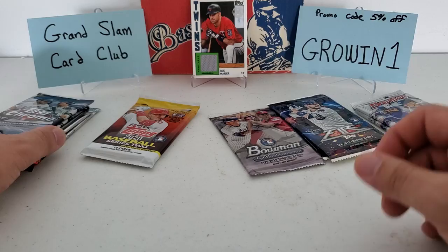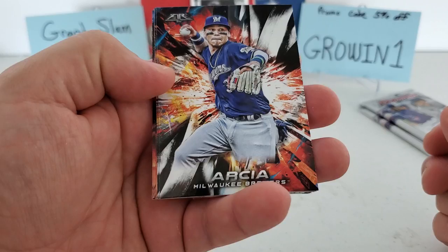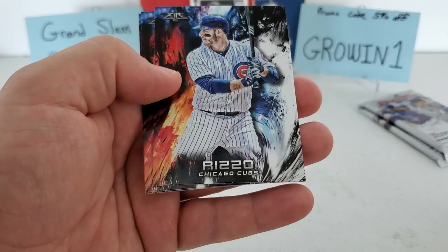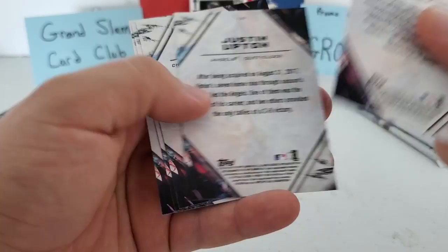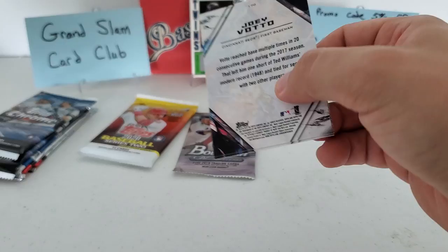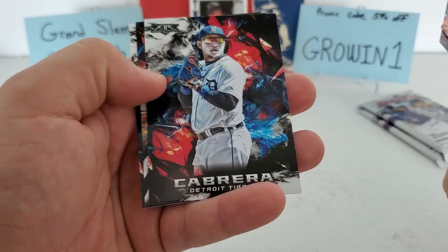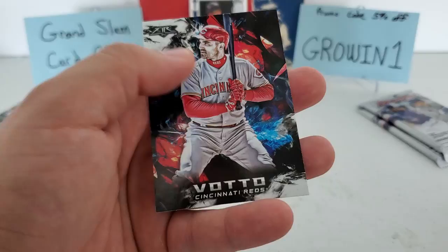Let's do the 2018 Fire — it's just sitting here. Hoping for a little luck from 2018. We got Archie Bradley — wait, let me check — Amed Rosario, Hiram Hiraldo, Anthony Rizzo, Justin Upton, Salvador Perez. No numbering there. Second pack of Fire: Victor Robles — that's a decent rookie — Clayton Kershaw Fired Up, Miggy, Ozzie Albies rookie — almost flew right by — that's not bad, and Joey Votto. No numbering, but still not bad; a couple of decent rookies.